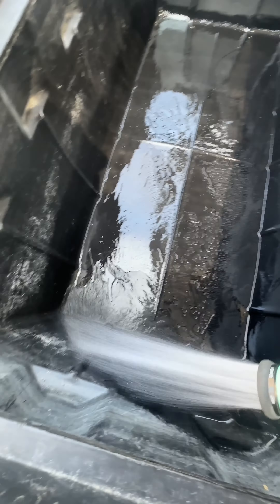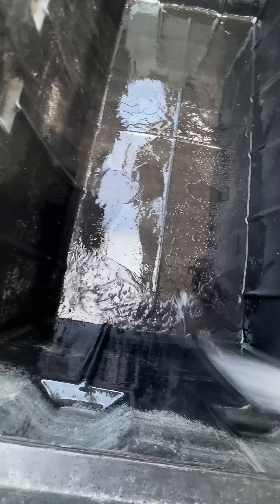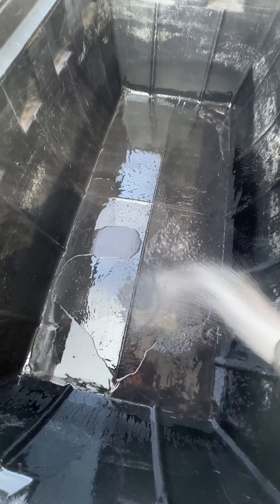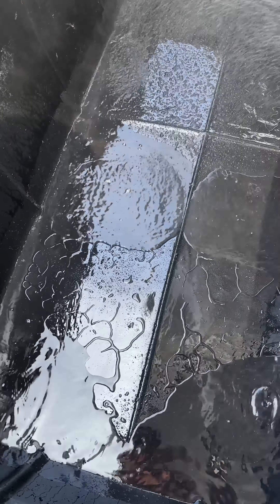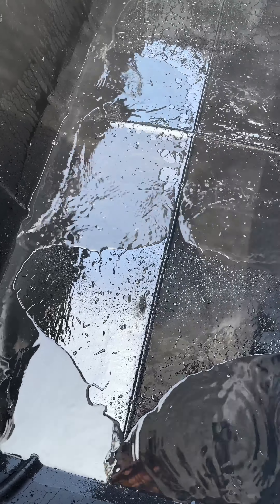Here's two days after — rinsing and testing for leaks. Look at how it handles the water; it looks very waterproof. This is a good sign. All I need to do is drain and dry it.